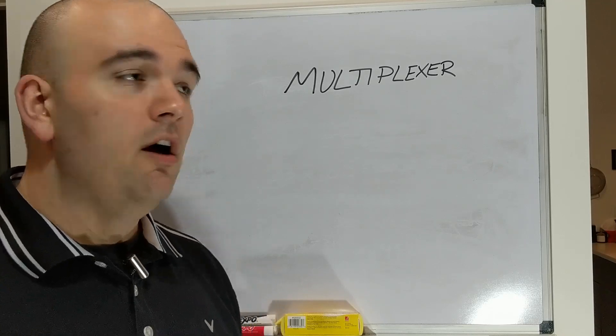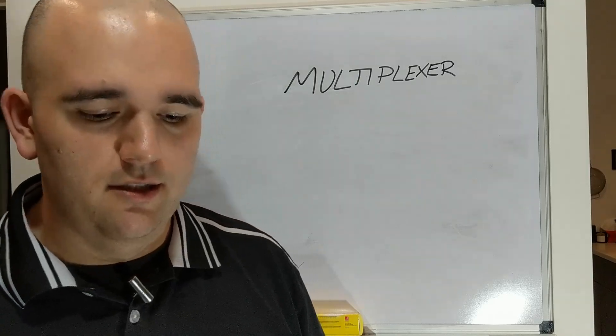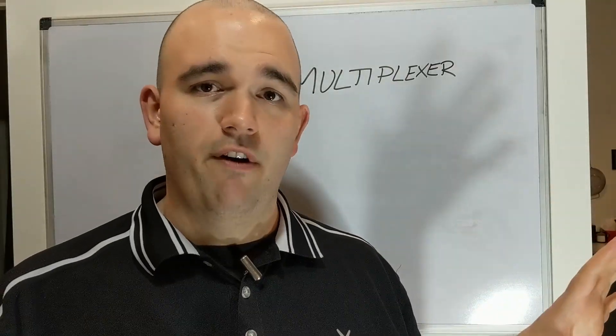Welcome to the explainer video for the multiplexing board from eLearnTronics. If you have your board, you should have already put it together. If you haven't yet, go ahead and check out the soldering video and get the board all put together.